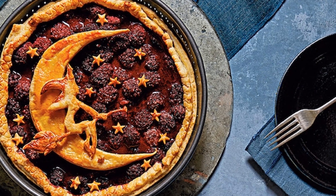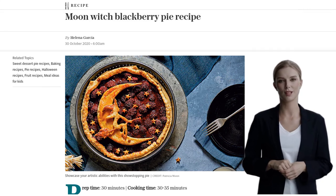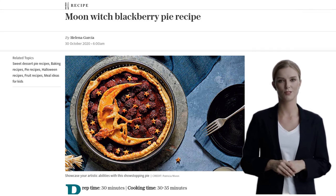Hey there, foodies! Get ready to showcase your artistic abilities with this show-stopping moon-witch blackberry pie recipe. It's a delicious treat that's sure to impress your friends and family. So, let's dive right in.